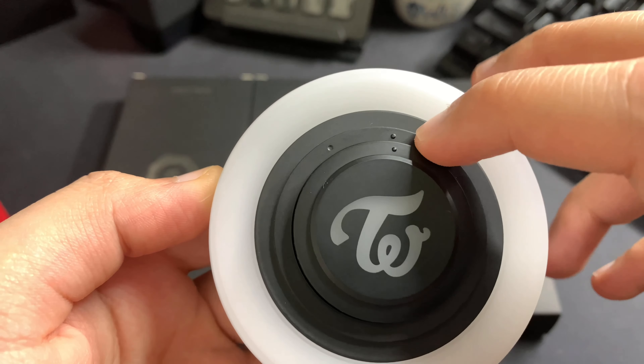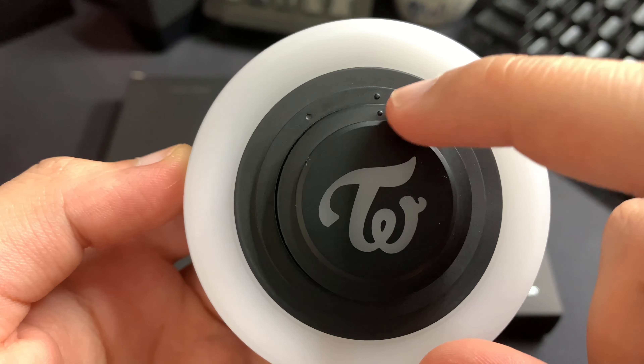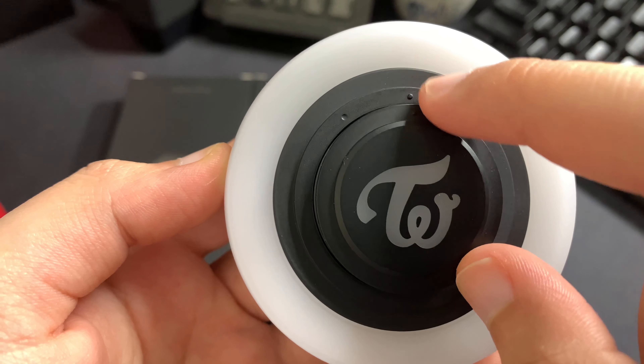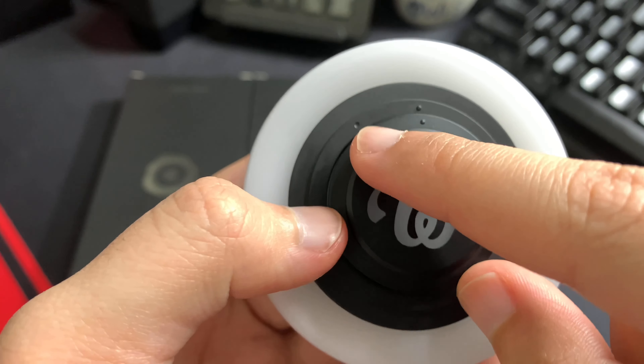One thing to mention: you need to pay attention to those teeny tiny circles. Once it's placed this way on the mini circle, this means it's already secured and locked. If you want to unlock it, you have to go the other way to meet this circle, which looks like a hole instead.